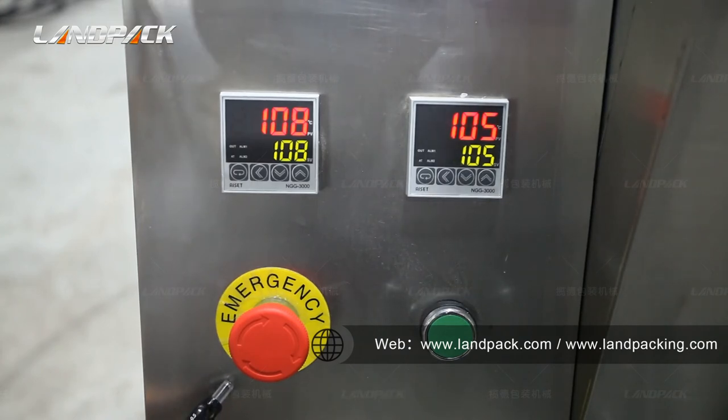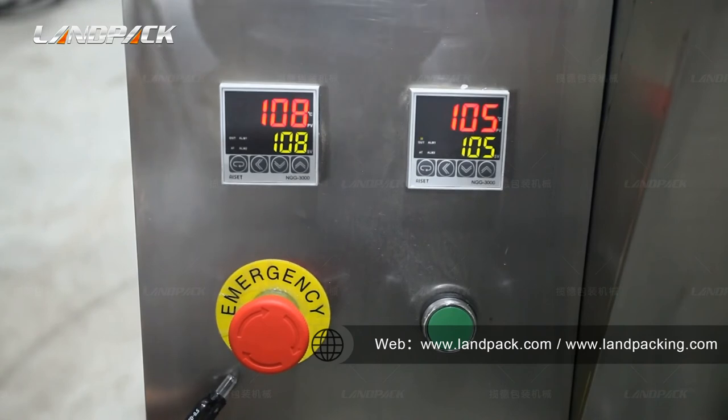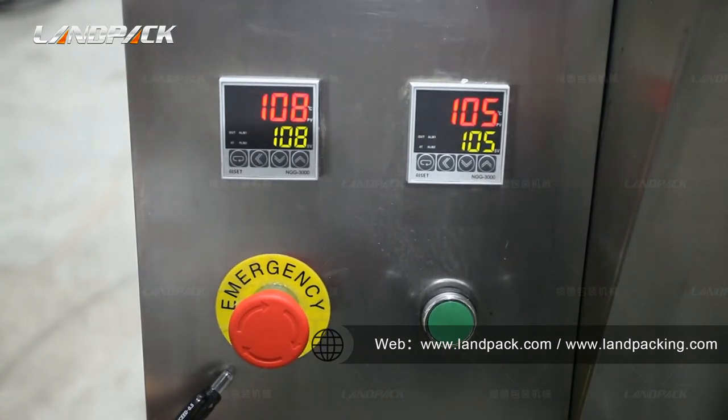And this is the emergency button. When an emergency or other accident occurs, it can stop the machine immediately without turning off the power. Here is the power on and off switch.